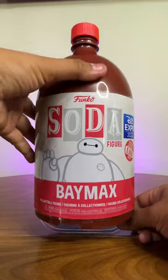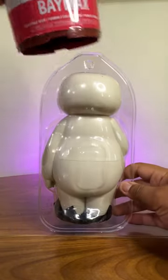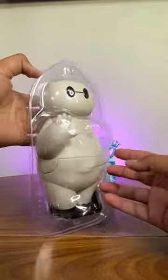Kind of like little by little just jiggling it. So here we have the figure itself — Baymax. Look at that. Look at that big chunky boy.